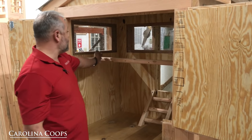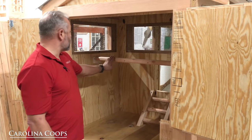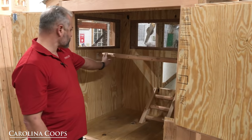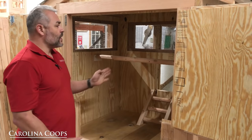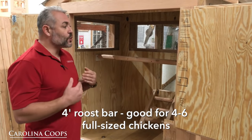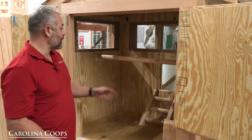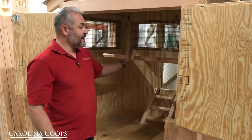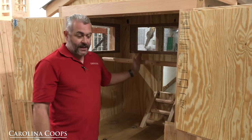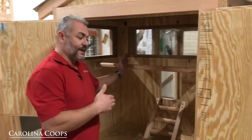Chickens do two things in the henhouse: they sleep on the roost bars, which is right here. It comes with one roost bar — it's four foot long. I'm going to recommend four standard hens. You could go by industry standards of eight inches of roost space per bird: 48 inches divided by eight. I don't ever believe in maxing out a henhouse, but that gives you an idea. If you have bantams, you can cut that number in half.